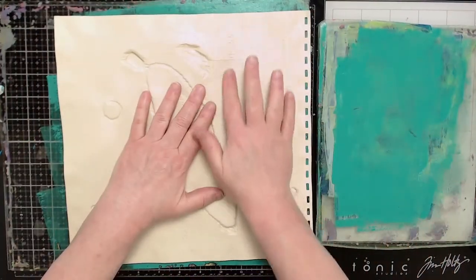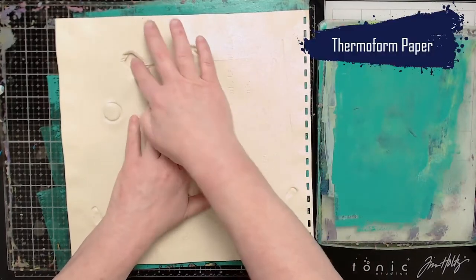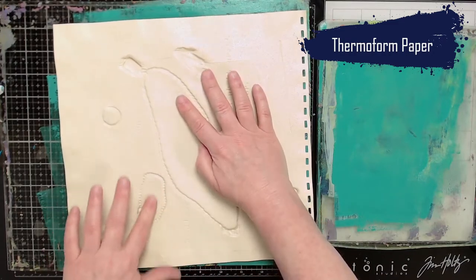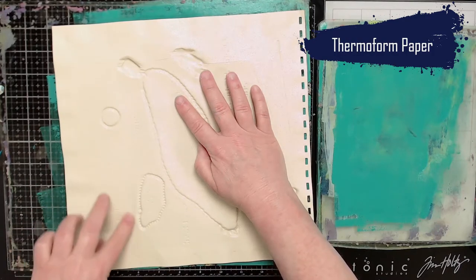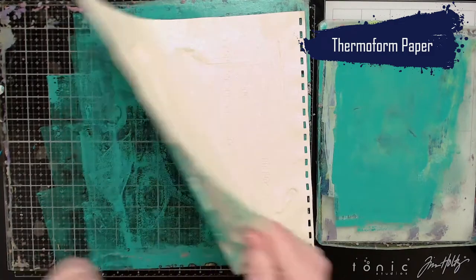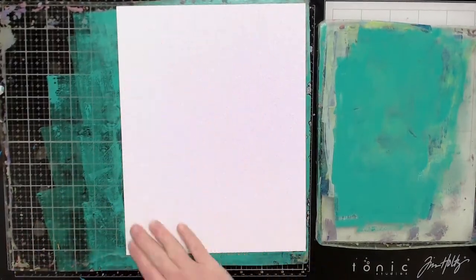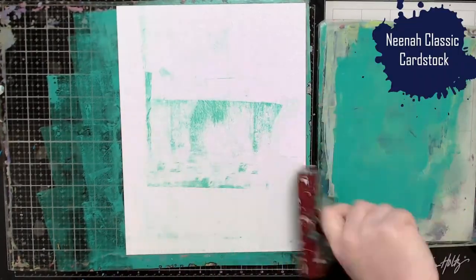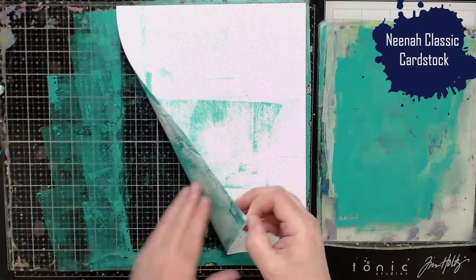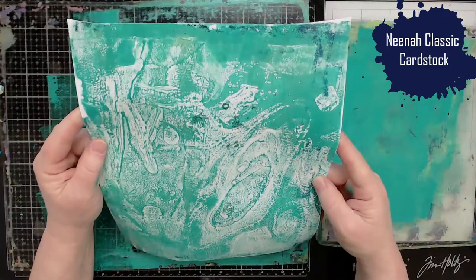There's a variety of paints I use in this project. Here I'm just using the ThermoFoam paper to create my initial print and going over each of these items very carefully to make sure that I get those images transferred onto the plate. Here's my initial image — I got a really interesting ghost print. Let's see what I have when I pull this piece of paper — this is just regular Neenah classic cardstock. That is pretty interesting. It looks like typography.